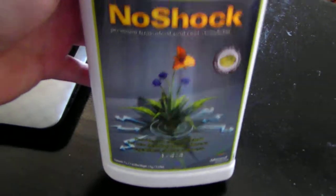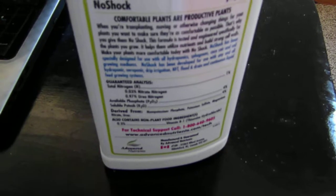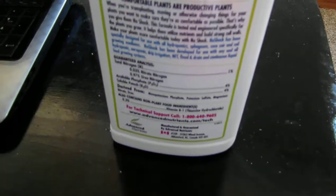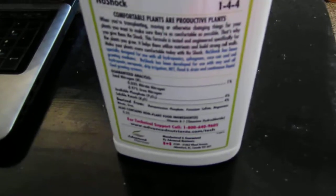Is it supposed to stop the plant from wilting or something like that? From the so-called shock during transfer — like from the cups you started in, either from seed to the dirt pot, or from the hydro plugs or the rockwool cubes.